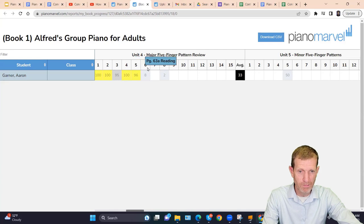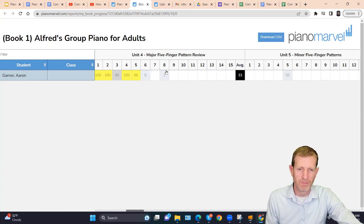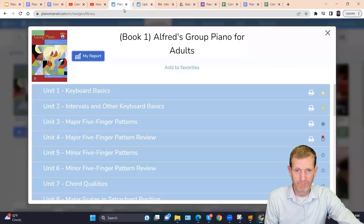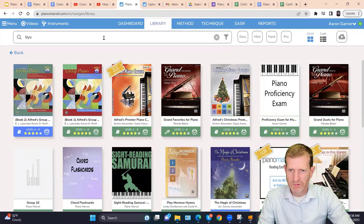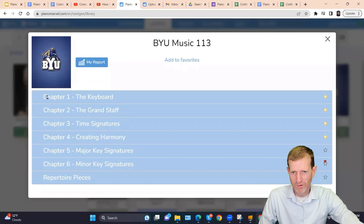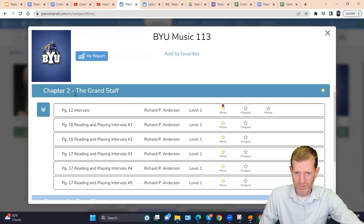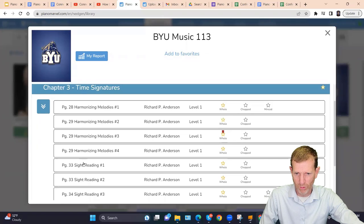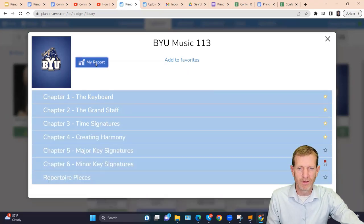What happens when you don't want students to do certain songs, or you want to borrow songs from other books or upload your own music? Rather than telling students to skip this one and skip that one, you want absolute control over what your students see. Let me show you what BYU has done. BYU created their own course — here's one called 113 — with custom chapters containing assignments like reading intervals, time signatures, harmonization, and sight reading. They've built their own curriculum with their own automated reports.